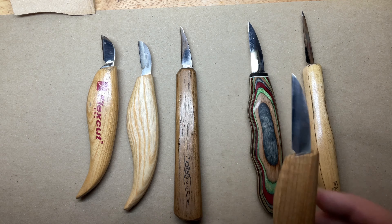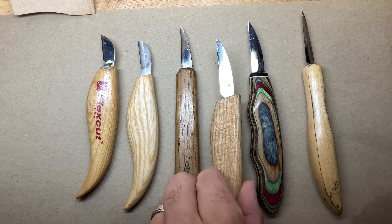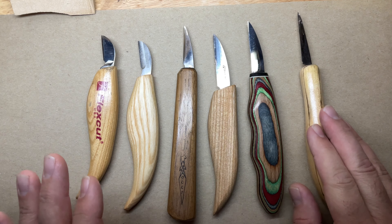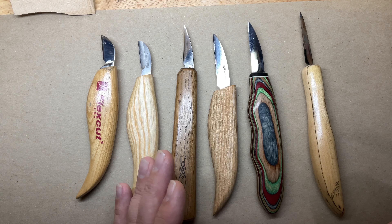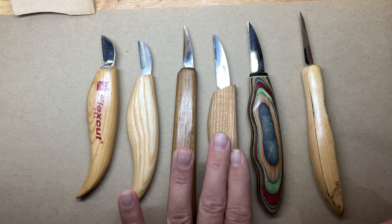Hopefully this helps clear up some of the debate. Don't be afraid to purchase one and try it out. If you don't like the bevel, reshape it — make it a knife that works for you. Some people get wrapped up in having a Helvey or a Drake or an OCC, but that's personal preference. I will use any tool necessary to get the carving done. Some will work better than others, but I'm still completing that carving. Happy carving!